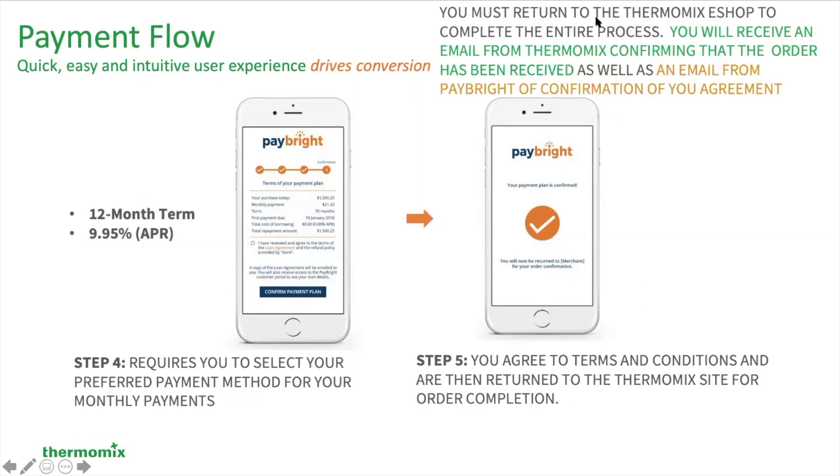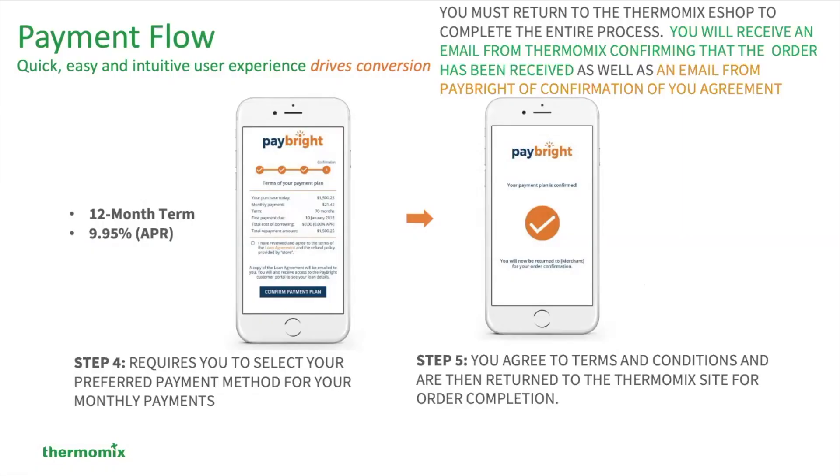At this point, once you complete the order process, make sure that you record that. You're also going to receive an email from Thermomix confirming that the order has been received — it's like an invoice for you. At that point, you will also get an email from Paybrite confirming your financial agreement with that company.